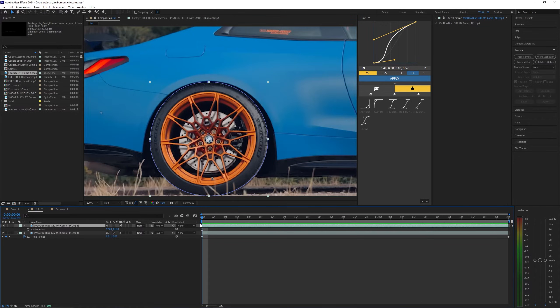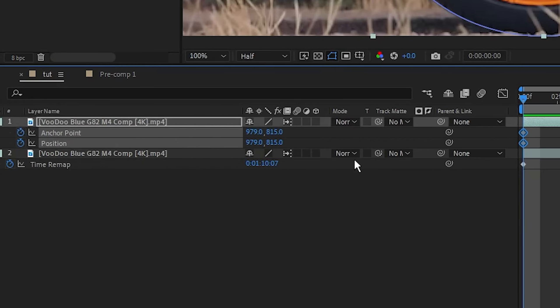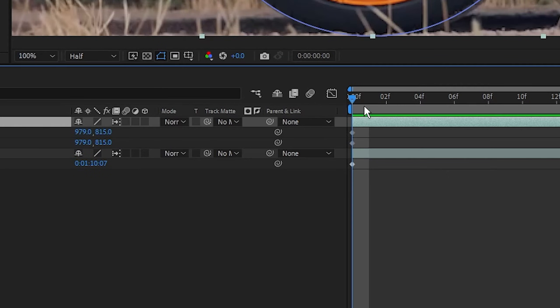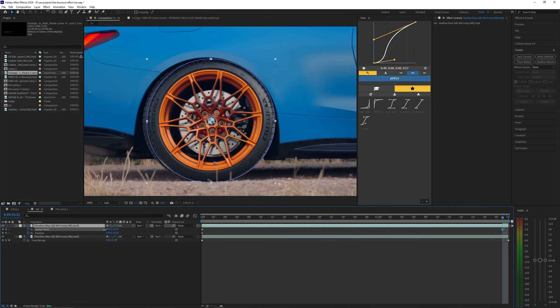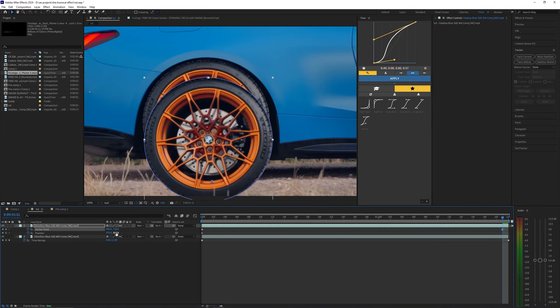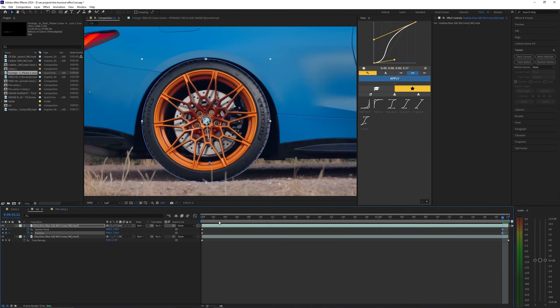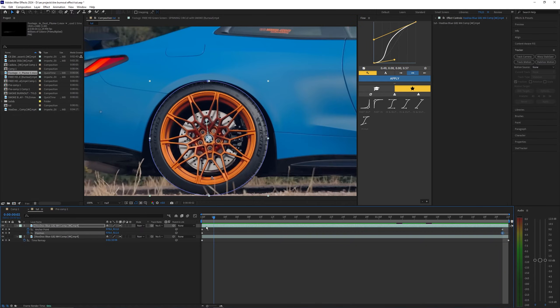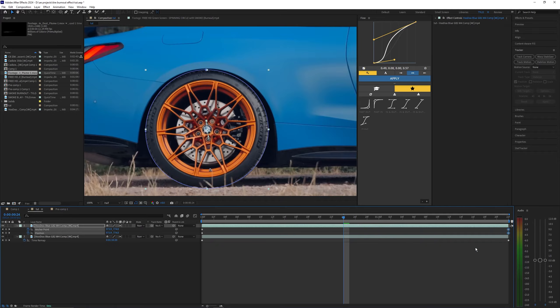Going back into the anchor point and position values, let's set a keyframe at the start of our timeline where we set the anchor point, and then go all the way to the end of the timeline and move that anchor point back to the middle of that wheel. Then once again copy the anchor point to the position for both the X and Y values. Now you can see the anchor point is pretty much perfectly tracked to the middle. If you needed to, you could create another anchor point towards the middle of the footage, but in this case it looks pretty good so I'm just going to leave it.